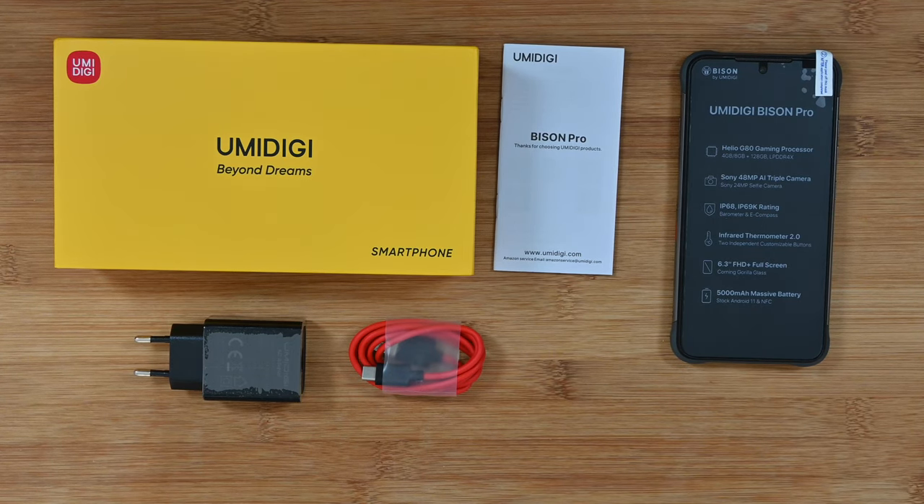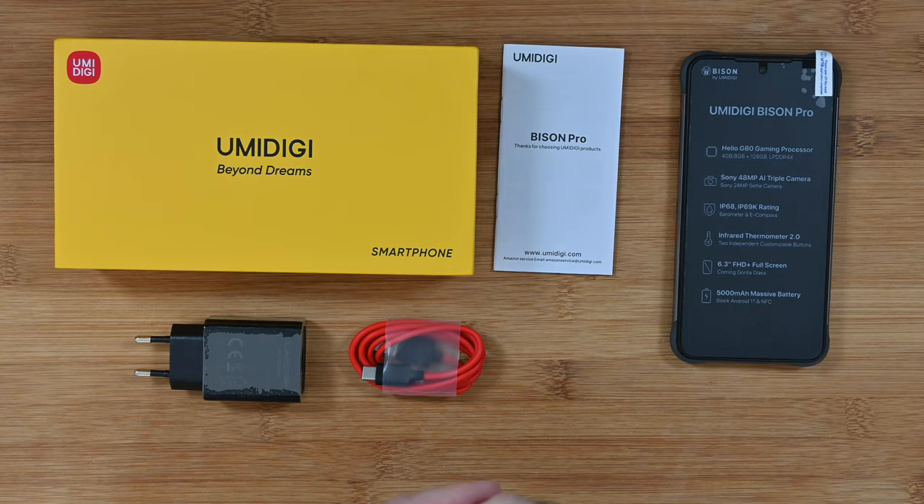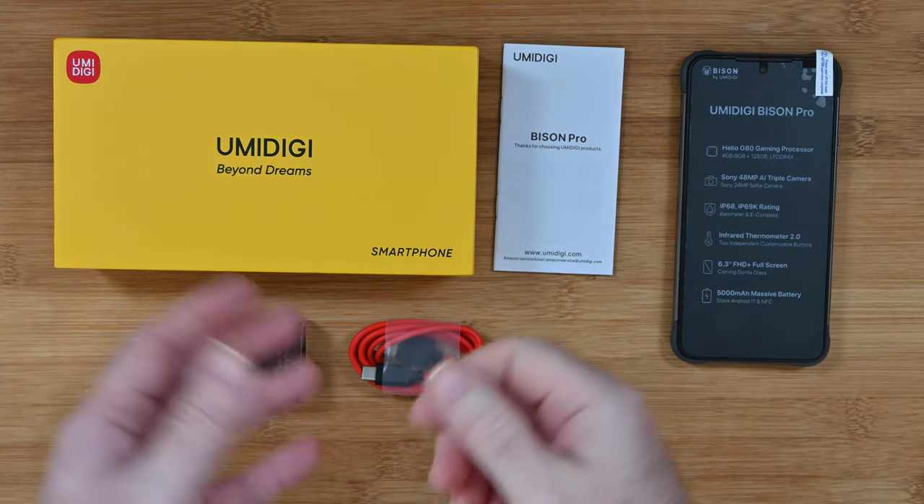Hello internet world and welcome to my review of the Umidigi Bison Pro smartphone. This was very kindly sent to me free of charge by the manufacturer. No money has exchanged hands, they haven't asked me to say anything in particular. I'm just going to share my opinion of using this over the past couple of weeks so that you can make an informed buying decision. So let's get on with the review.